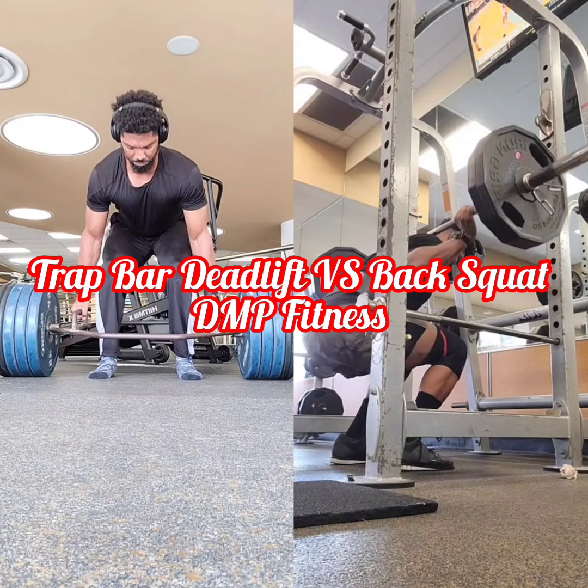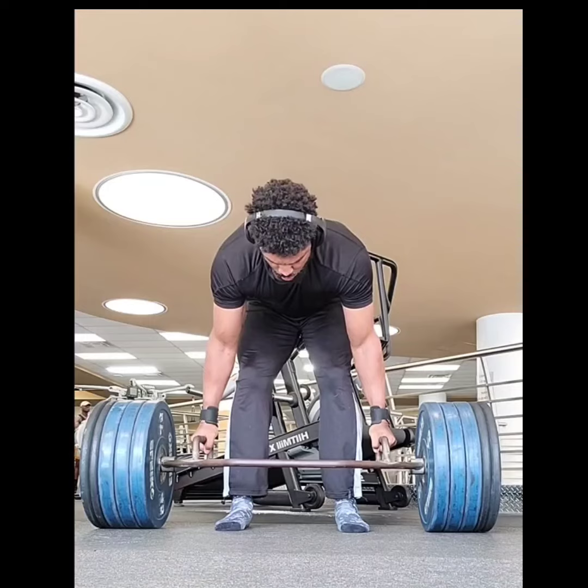Hey fitness fanatics! Tired of choosing between squats and deadlifts? Well, the trap bar deadlift is your answer.